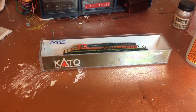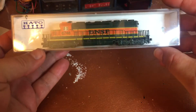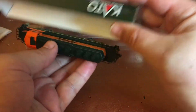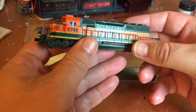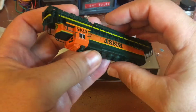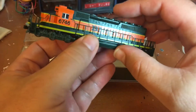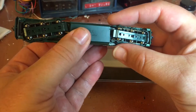Hello everyone, today I'm working on this SD40-2, one of the more recent ones. This one has the ditch lights. When I first bought it I was going to paint it for CP Rail, but when I got it and took a good look, it's in really good shape — nothing's missing, all the handrails look great, it's got the ditch lights, the couplers, the snow plow, everything's there. So I'm actually not going to touch it, I'm just going to give it a good clean.